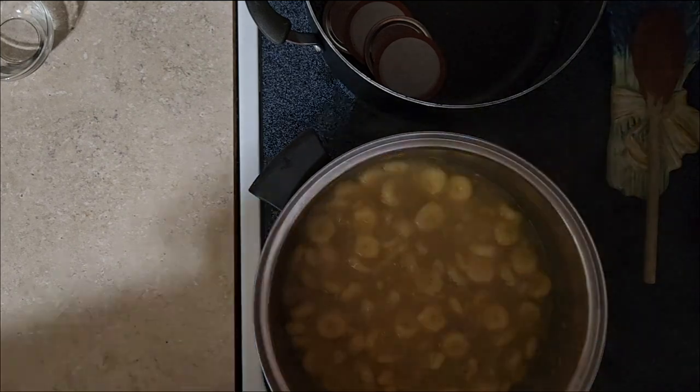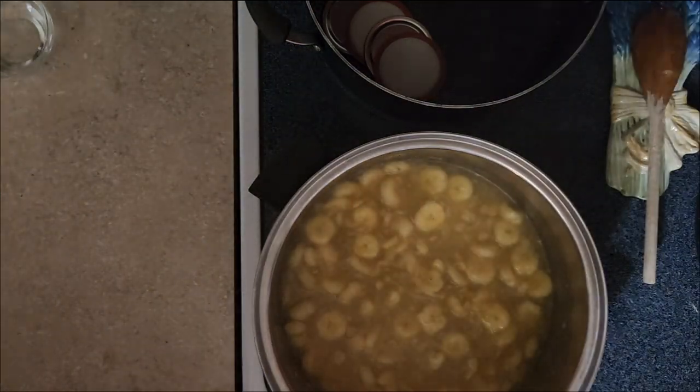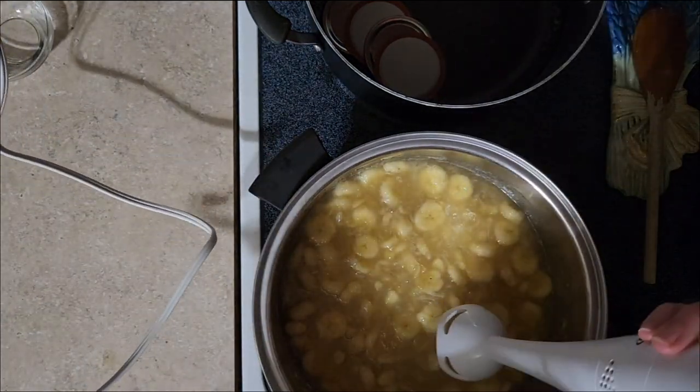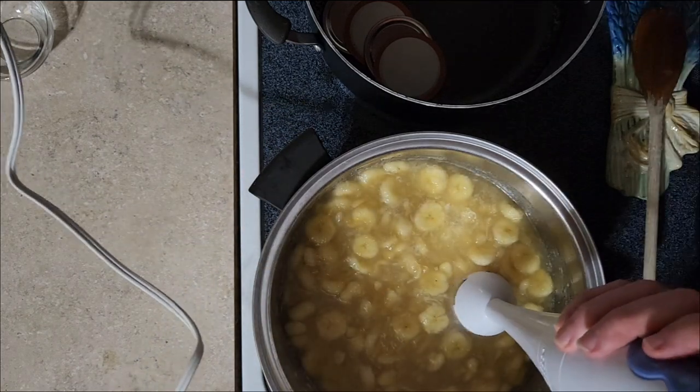Now it's time for the noisy part. We'll come over here and get this little immersion blender — emulsifier, or whatever you want to call these things — and it's going to be noisy, so we'll put some fancy music in here or something.